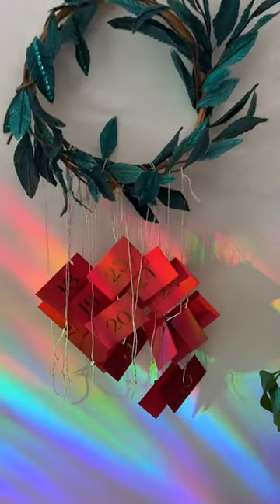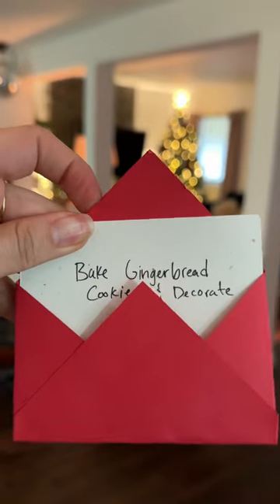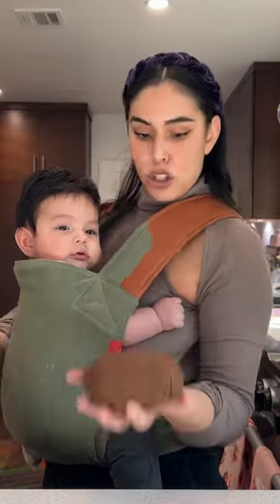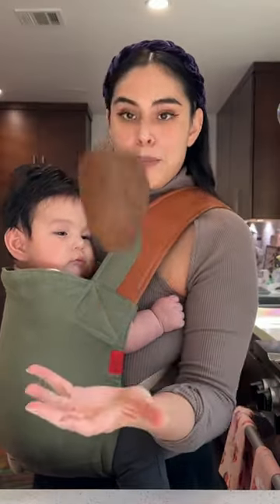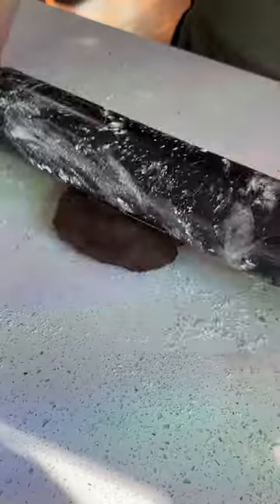It's day number nine of my DIY holiday advent calendar and today we are going to bake and decorate gingerbread cookies. Since I already made gingerbread dough from a previous day, all I had to do was take this baby out of the fridge, flour my surface, and roll out the dough.